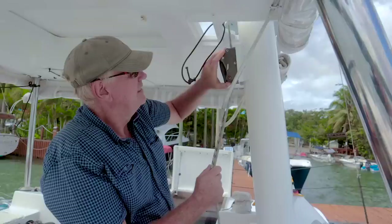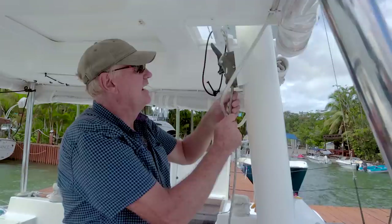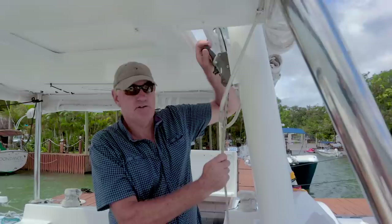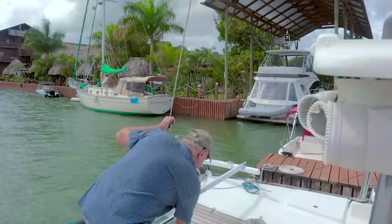Under here we've got the two rope clutches — just release those. I've noticed the mainsheet system is attached to the traveller and also to the peak halyard at the aft end of the boat, so I'll just detach that.